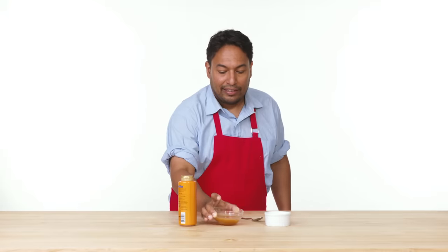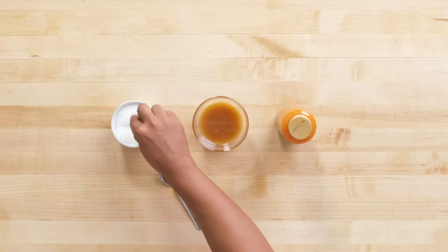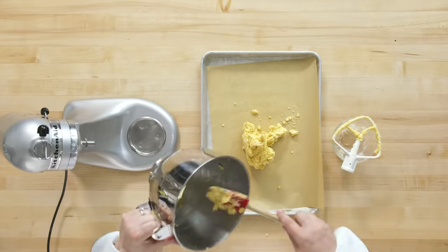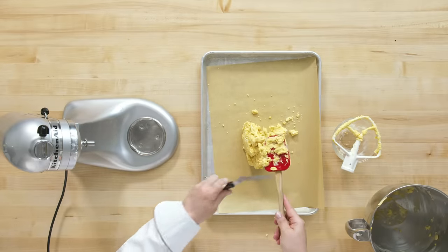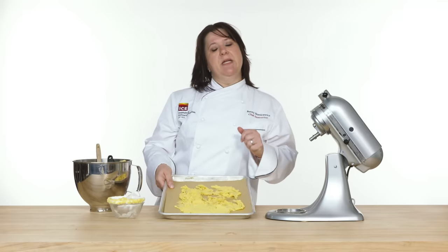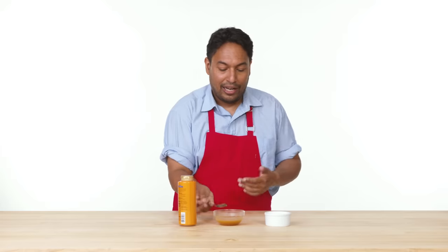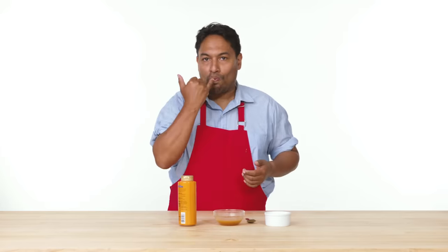My caramel is ready. I let that sit in the microwave for about 15 to 20 seconds, and now I'm ready to add some salt — just a little bit right there, just like that. I'm going to give this caramel a try and see if it's where I want it to be. That is pretty salted and caramelly.